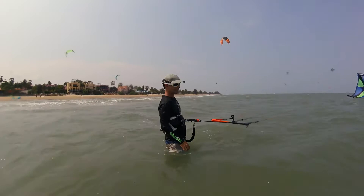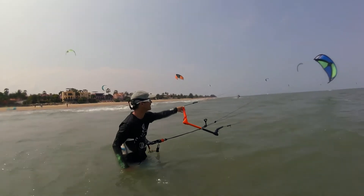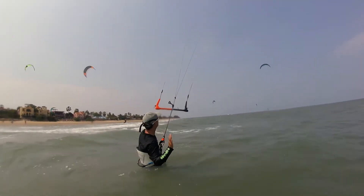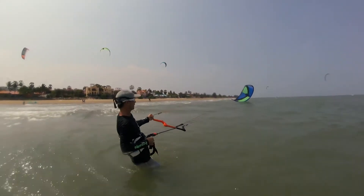In good wind, hold the bar with one hand. Make sure the hand is on the correct side of the bar. Turn the bar a lot, pull in just as much as you need to and let the wind launch the kite. As the kite comes up, keep turning on the bar and release the bar just a little bit.